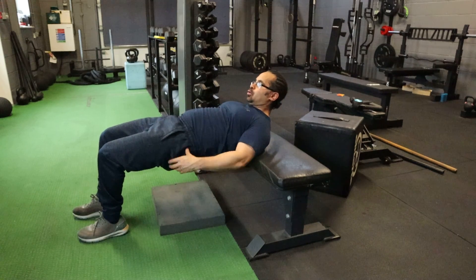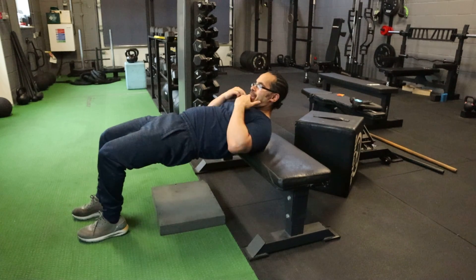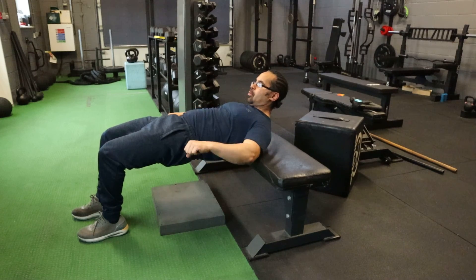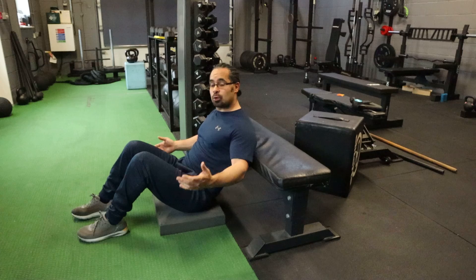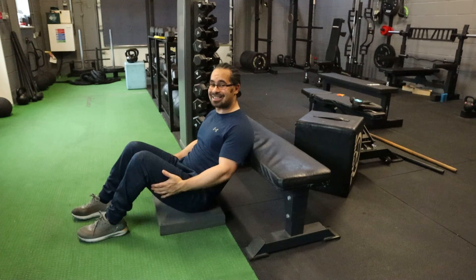It's tuck your chin in, glutes, back down. Chin in, squeeze those glutes, we've got the bar — up, drive, and back down. This is very good for working your glutes and your hamstrings.